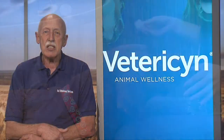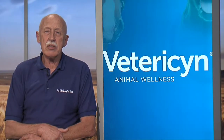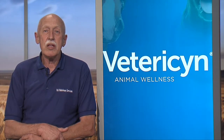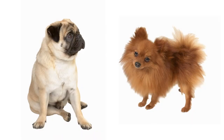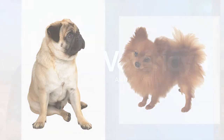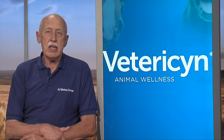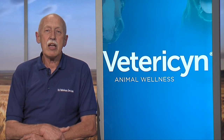It is a fantastic product to clean ears, clear eyes, and also it clears out the tear stains that you see in these many short-nosed dogs. Definitely try to use Fetterson Plus for eye flushing and ear irrigation. I recommend it highly.